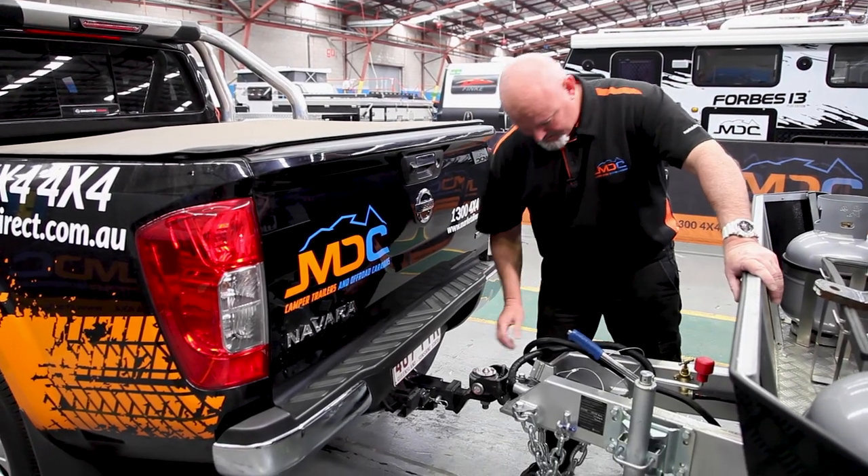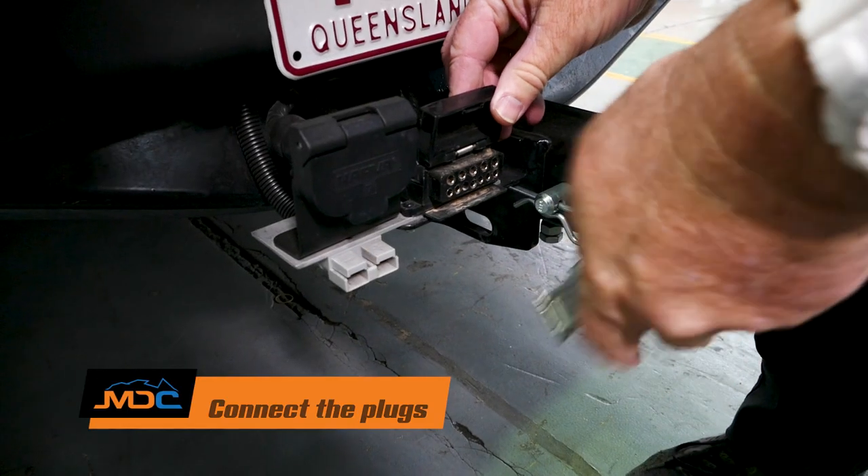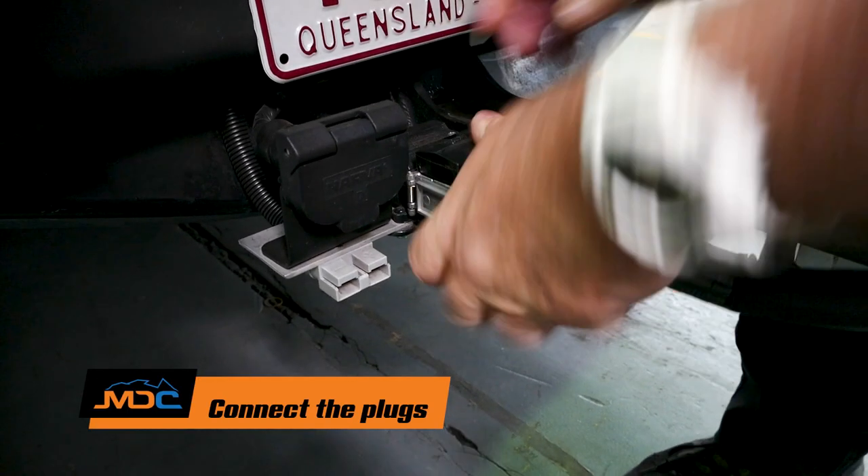We're hooking up at the moment, so button down, and then the 12-pin plug — plug that in just there and secure it.